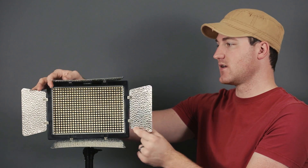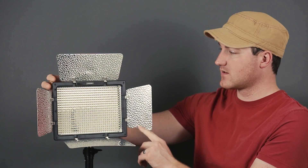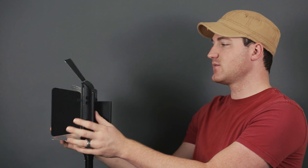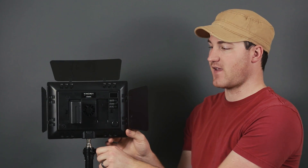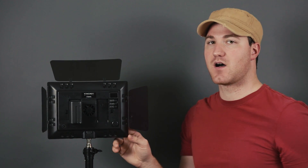It does have barn doors on the front, just a flimsier build. A huge downside is it does have fans that will kick on. If you look on the back you'll see a fan right there, and it will kick on. It's not crazy loud but if you've got this anywhere near the mic it's a no-go for me.